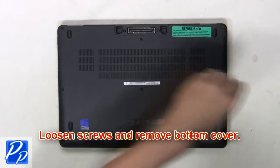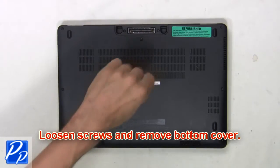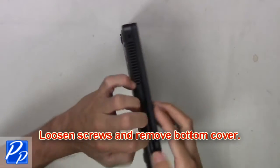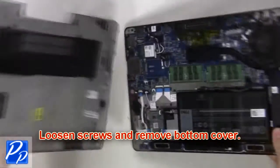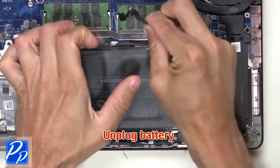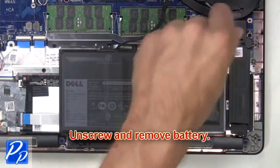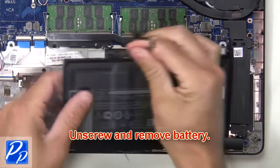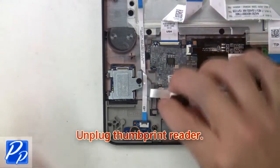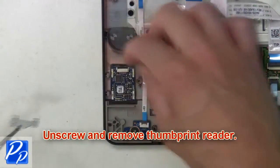First, loosen screws and remove the bottom cover. Next, unplug the battery. Then unscrew and remove the battery. Now unplug the fingerprint reader. Then unscrew and remove the fingerprint reader.